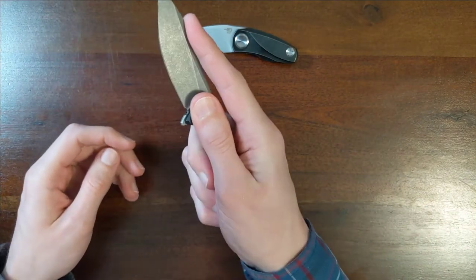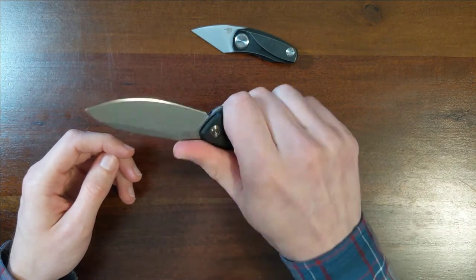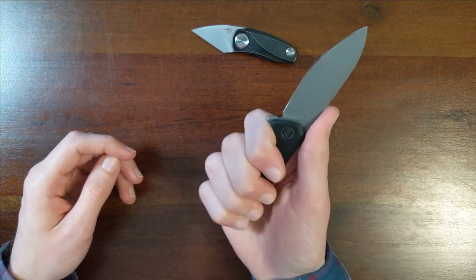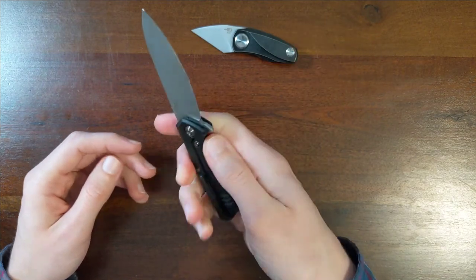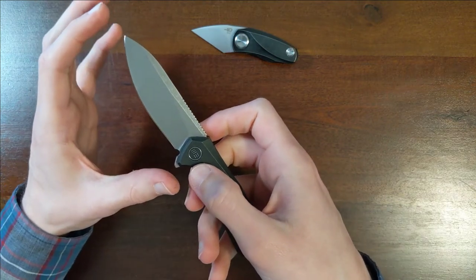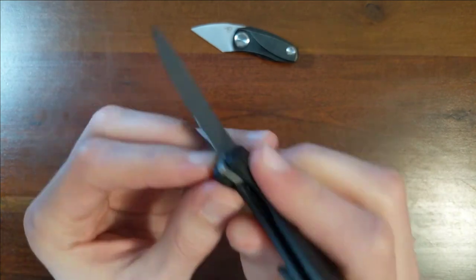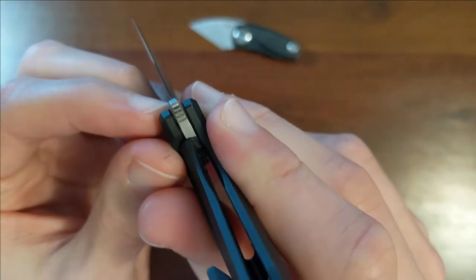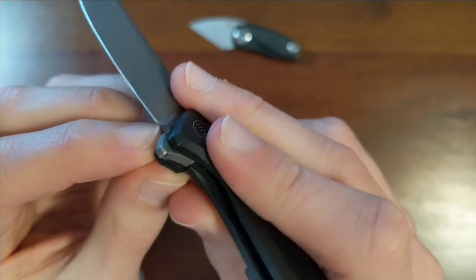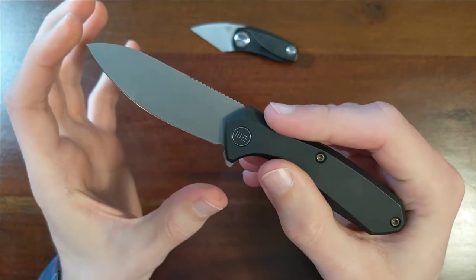How does this feel in hand? This feels great. It is indeed a small knife, but with how much curve there is to this, you get a lot of cutting edge — comes all the way back to the end. The plunge grind is great on that. So you have a lot of distance here to cut with.